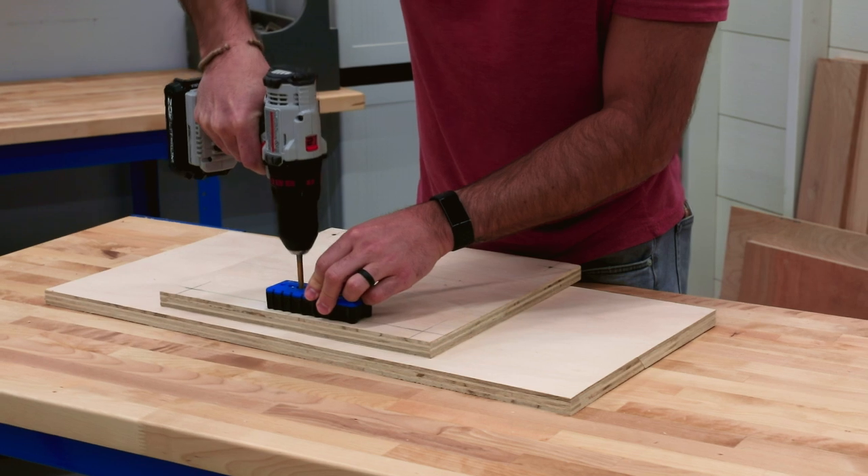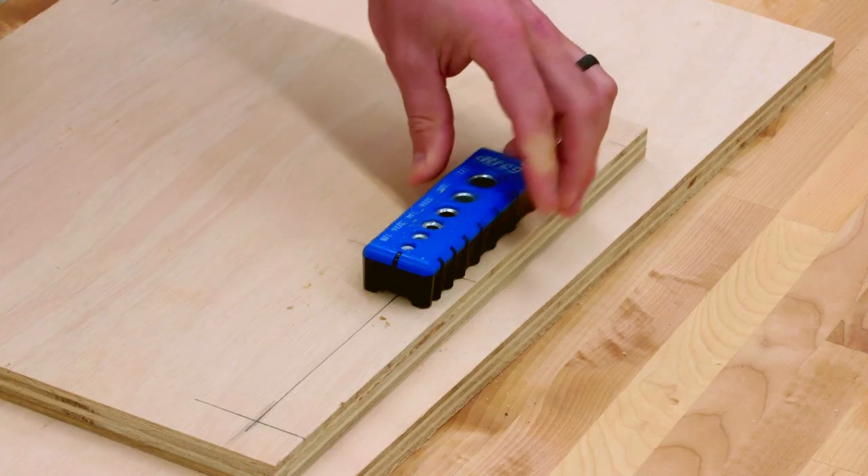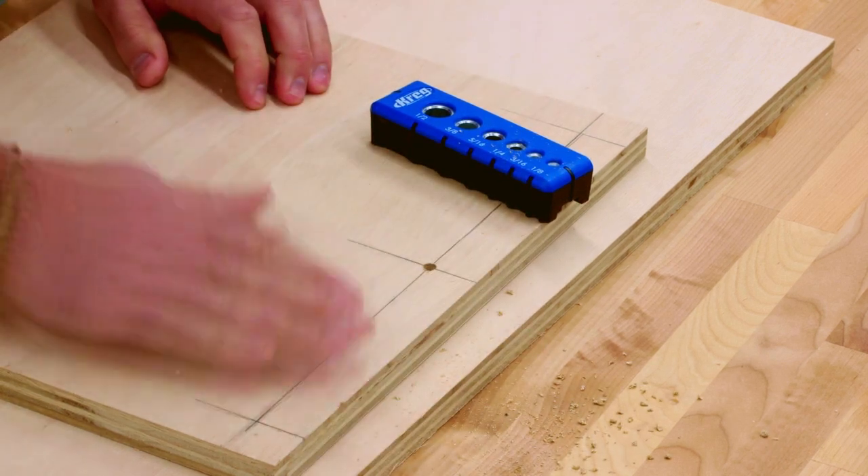But the Drilling Guide does more by making it easy to drill the holes where you want them to. Just align the molded-in hole centering marks with your layout lines, and you know they'll be positioned accurately.